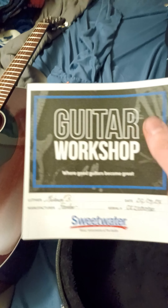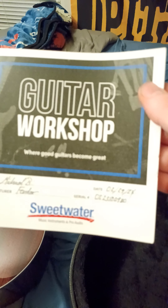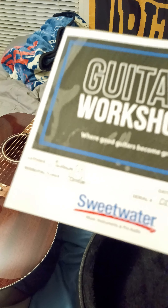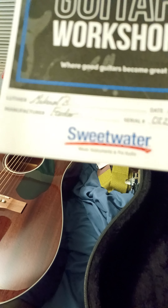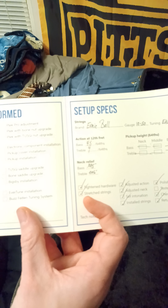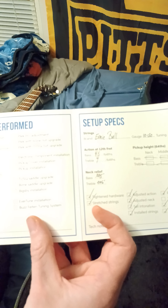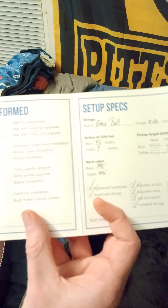Here's the Sweetwater workshop card where I had it set up. It was done on February 29th, 2024, by this guy Michael. The manufacturer is Fender. The specs they set everything to: four and a half on the low E and four on the high E, neck relief five-thousandths of an inch on the bass side and six-thousandths on the treble side. It's a very nice little guitar.